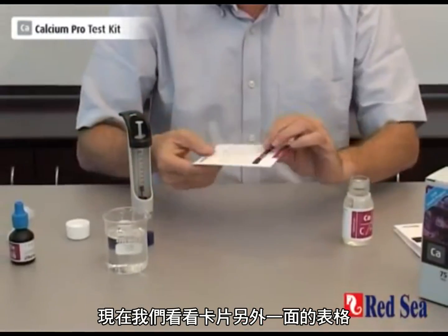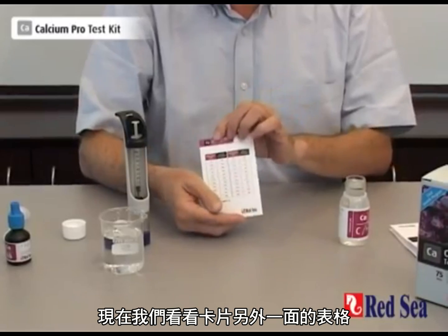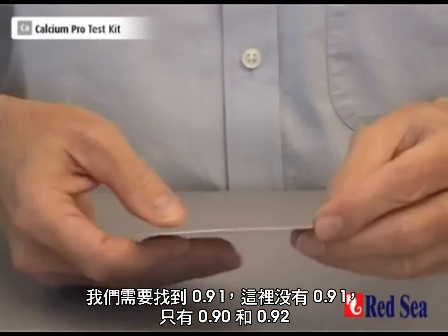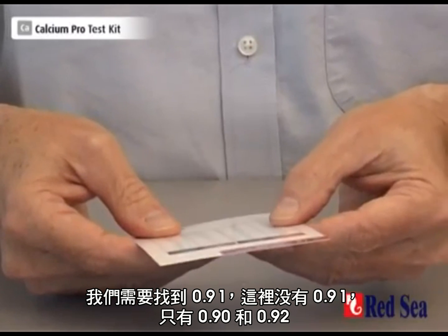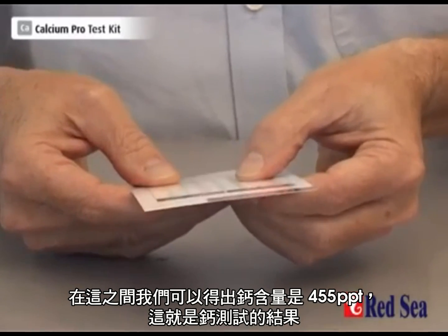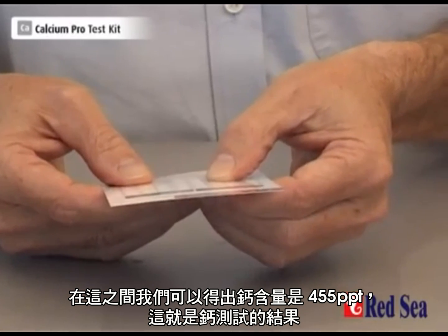Now we look on the card. We turn it over, and on the back of the card there is a table. We look for 91 — there isn't 91, but there's 90 and 92. The midpoint between them gives us a reading of 455 ppm of calcium.